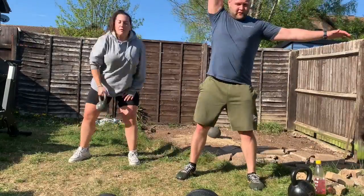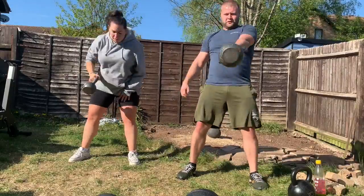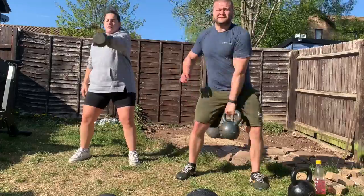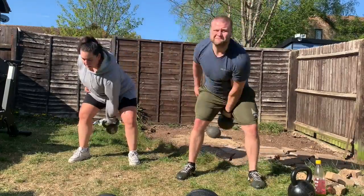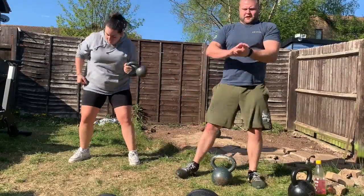Once you've done your two, take a rest for about 30 to 45 seconds. Up the rest a little bit each set — add maybe 10 to 20 seconds. It's a good idea to check your heart rate, which is what I'm doing as well.